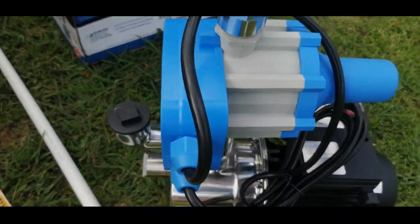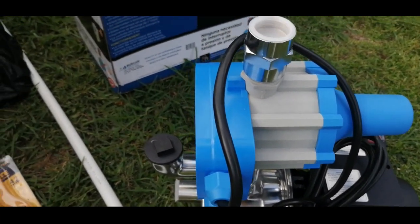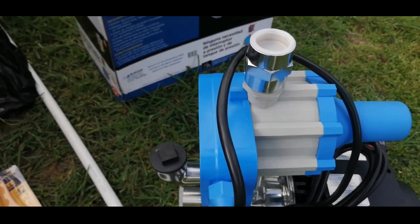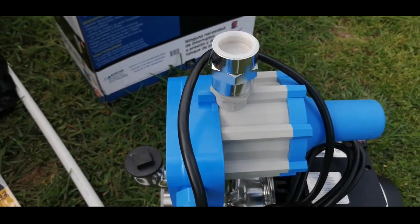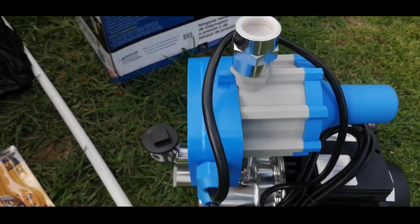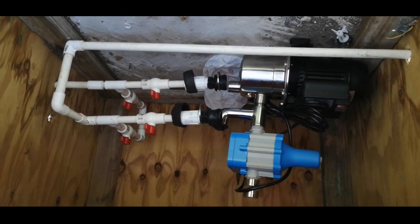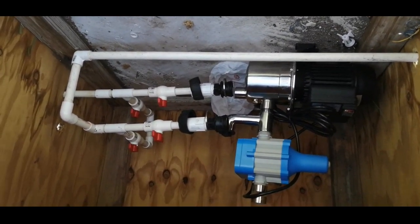This pump does not use a pressure switch — it regulates based on what you use. While you're using water inside the home it will maintain that specific pressure, and once you stop using water it will automatically reach maximum pressure and then turn off.